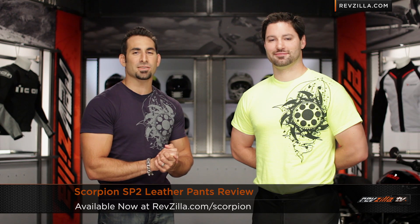Hey, this is Anthony with RevZilla TV, where you can watch, decide, and ride. Welcome to our detailed breakdown of the new Scorpion SP2 leather pant available at RevZilla.com.